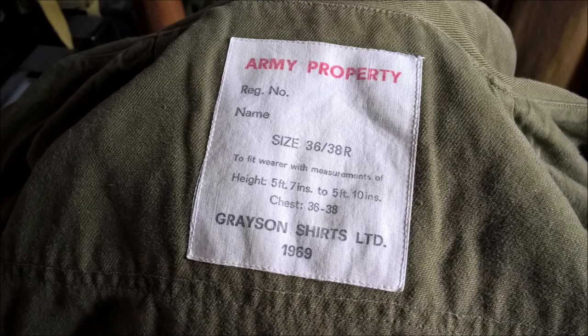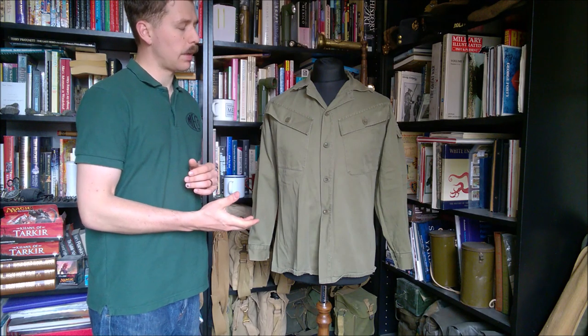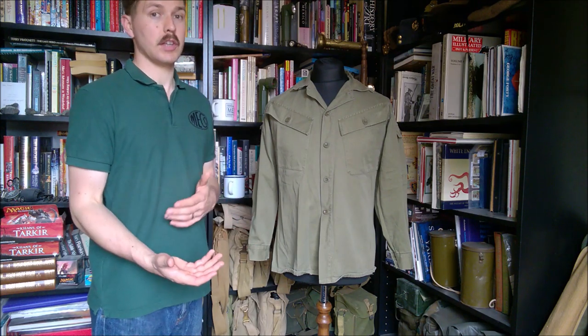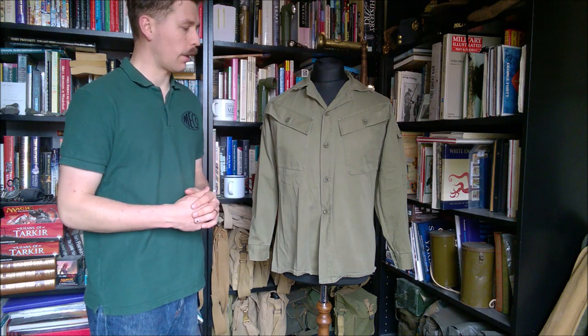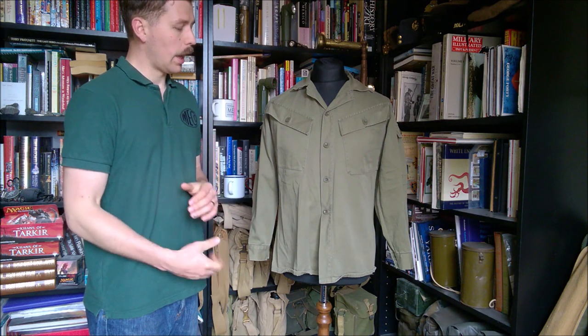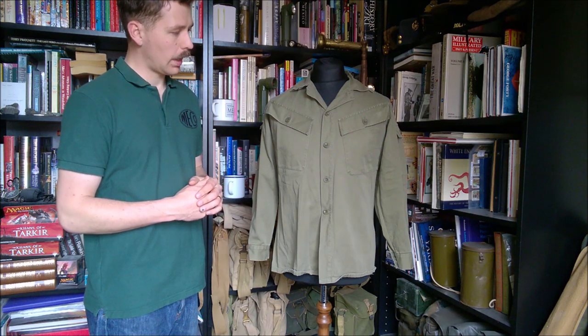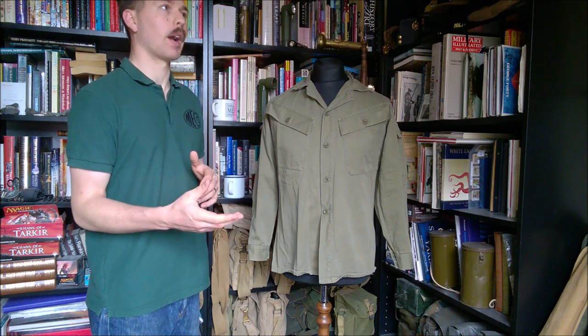You can see the label giving no room for ignorance of who owns this shirt, along with the sizing — it's a 36/38 regular, ideal for my size. The height and chest measurements are given in further detail, and then the manufacturer: Grayson Shirt Limited, dated 1969. So that's a look at this New Zealand made shirt — there were trousers that went with it as well, unfortunately I don't have those, but it's something to look out for in the future.